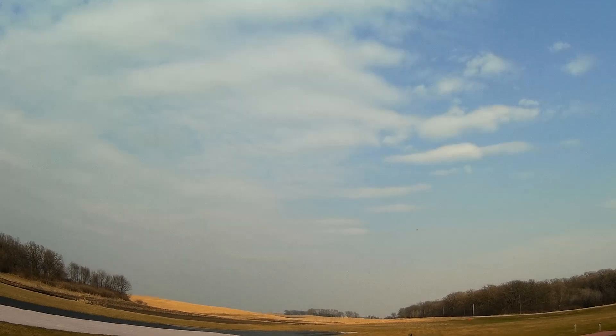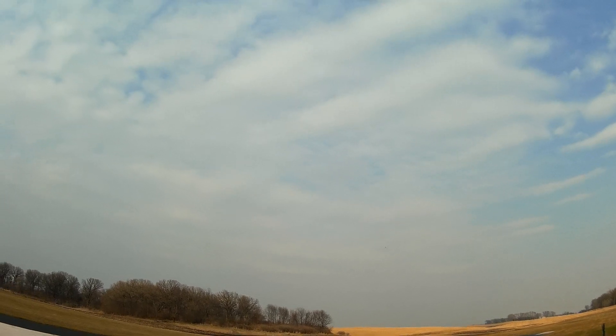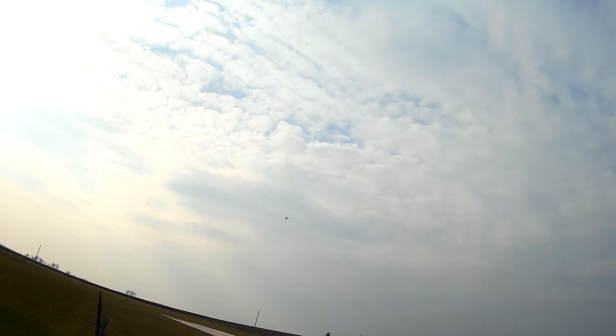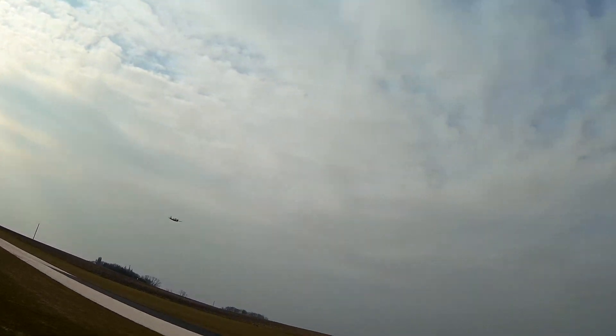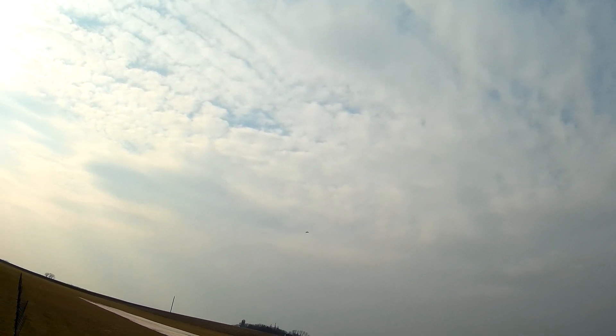Now we're at 60 degrees today, so these radials are pretty finicky running hot or cold. This guy is running great — real scale looking, nice sounding little engine. Let's listen to it. It's wide open into the wind. Nice — try a loop. She's lumbering along. That's not bad — I'm pretty impressed.